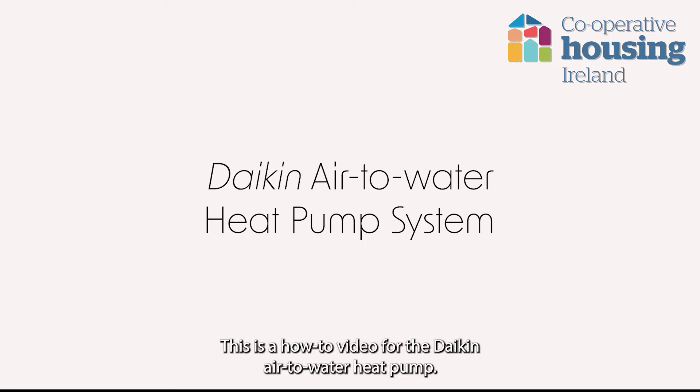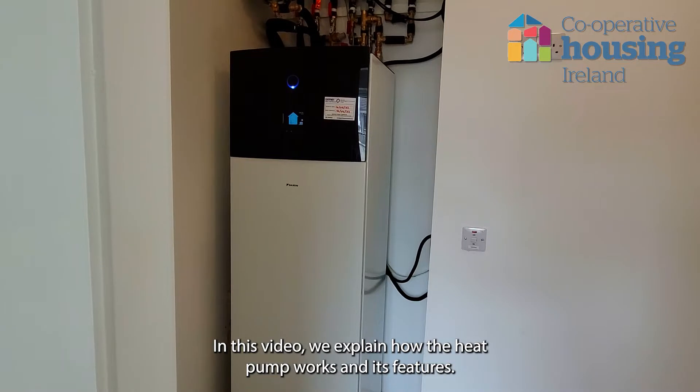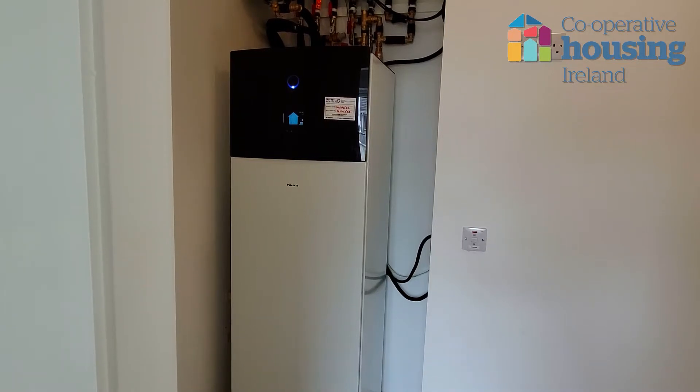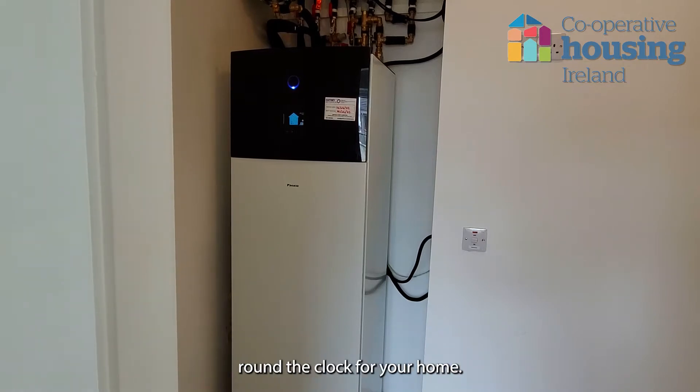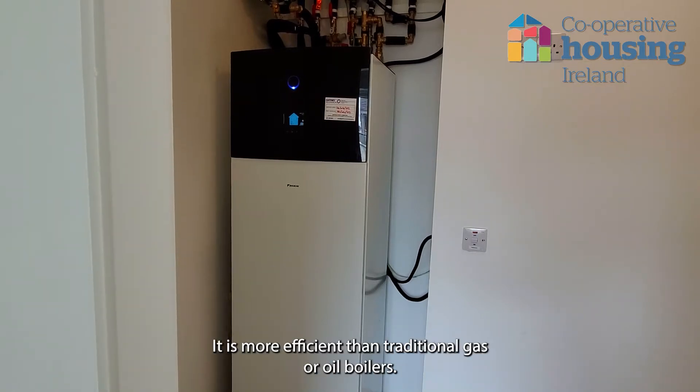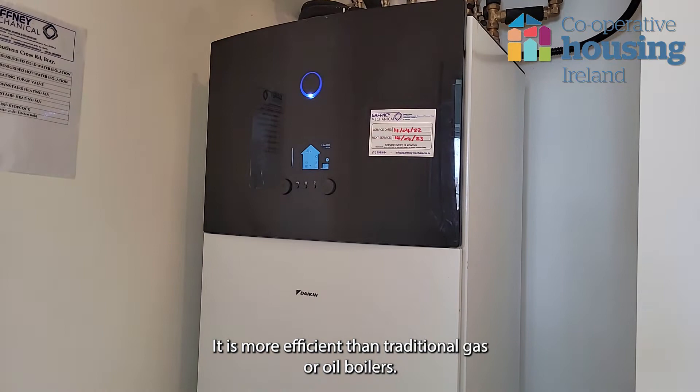This is a how-to video for the Daikin air-to-water heat pump. In this video we will explain how the heat pump works and its features. The air-to-water heat pump provides heating and hot water round the clock for your home. It is more efficient than traditional gas or oil boilers.